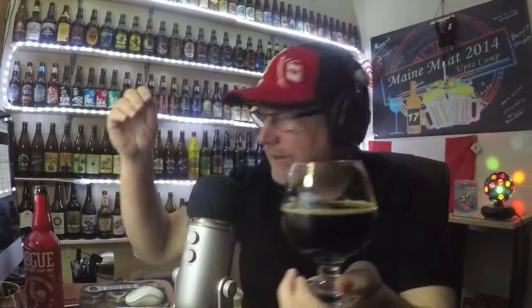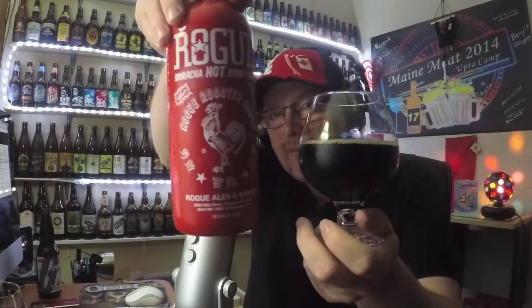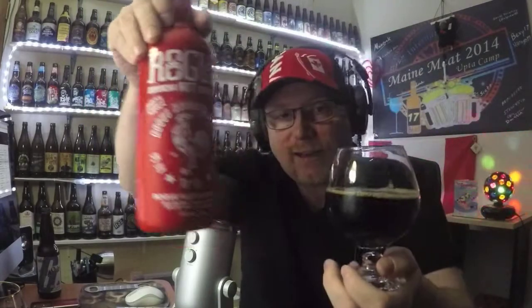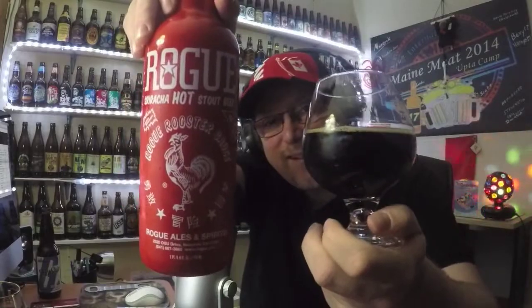Very nice. I thank the person that sent this to me — I appreciate it very much. I'm so overwhelmed and happy that I got a chance to try this. It really makes me feel great that there are such wonderful, generous, nice people in this world. With that in mind, I'm going to give this beer a generous four out of five. It's the Rogue Sriracha Hot Stout Beer. Cheers to you. Keep your mugs full. Take care.